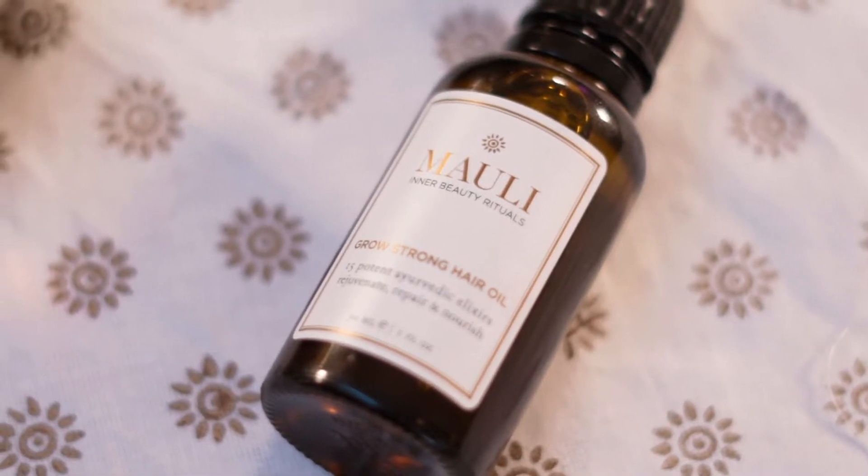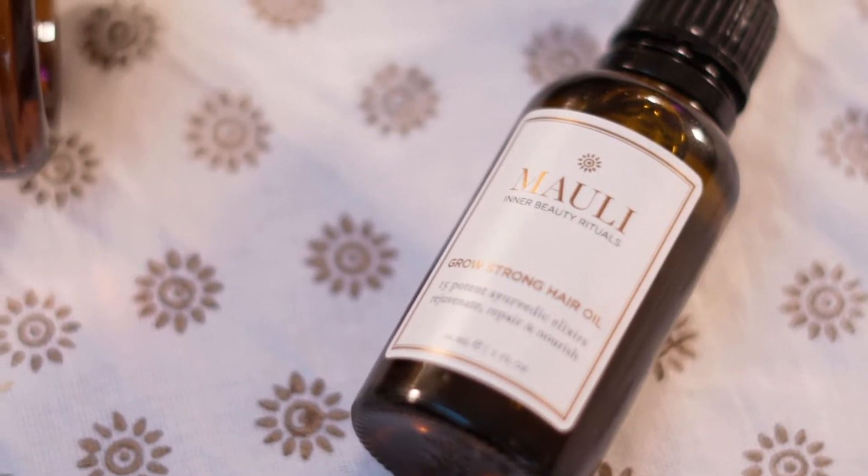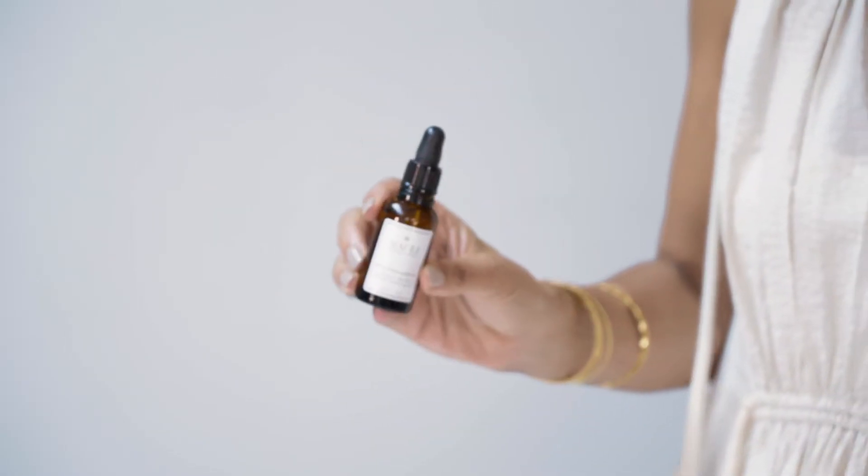There are three ways you can use Grow Strong Hair Oil. The first way is to apply a few drops on the tips of your hair to diminish frizz and add strength and shine. The next way is to use it 20 minutes to an hour before you shower and wash your hair, and that is a preconditioning treatment.